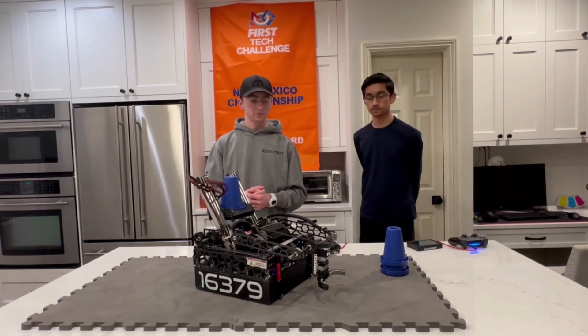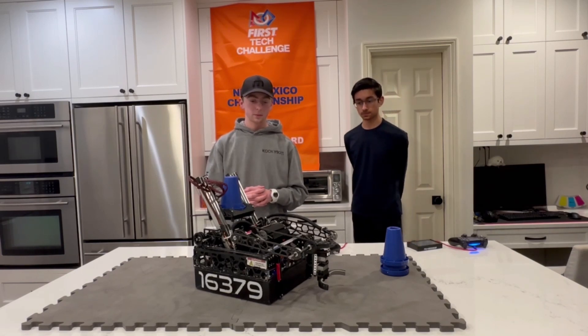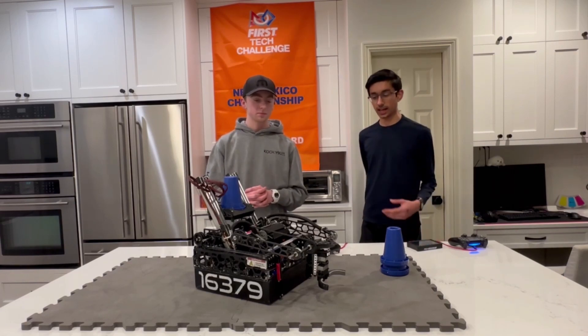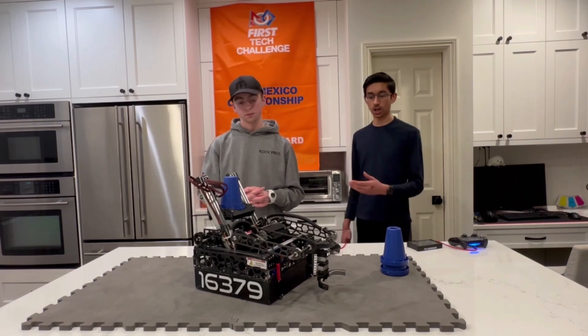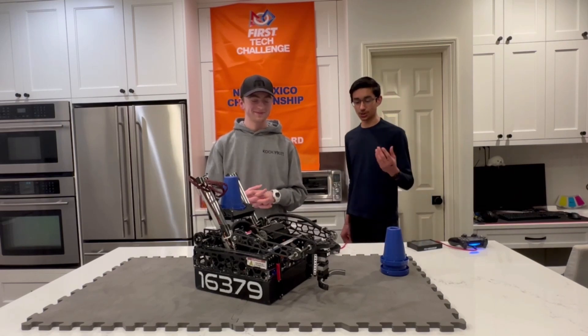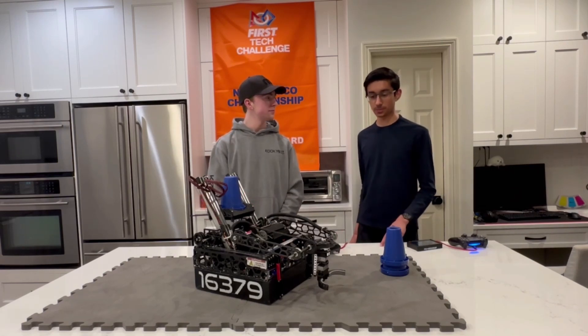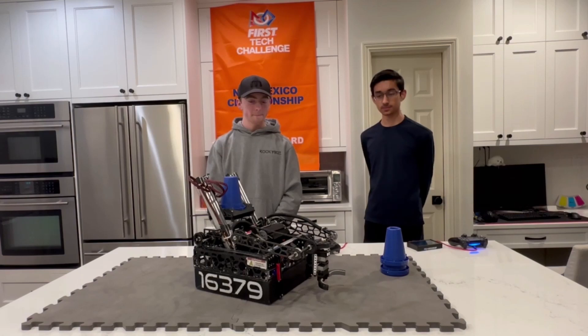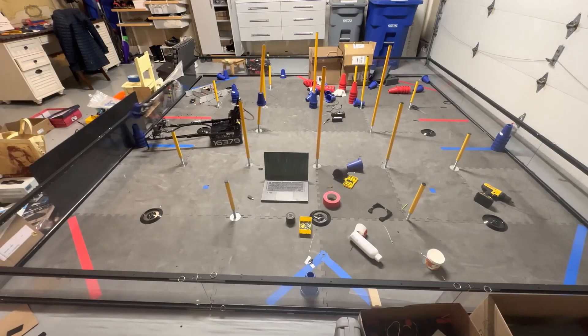Looking back at this robot and going into the World Championship, what is one thing you would change about your intake subsystem? Mainly focusing on rigidity and reliability. One of the issues we've had is that with such a complex robot, if even one thing slips up, you're not in a great spot. So the main things we'll be focusing on for the World Championship is just the overall rigidity and reliability of our subsystems. Going on to your deposit, you guys have one of the fastest deposits I've seen this season, and it's also very light. Let's start with a hardware overview.